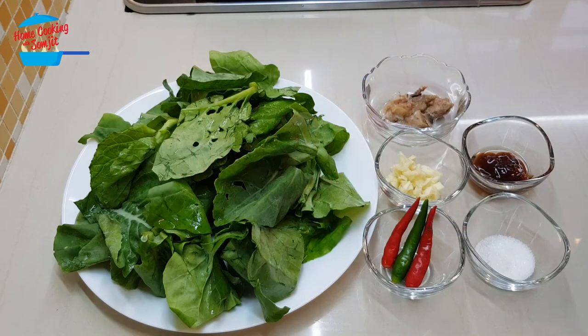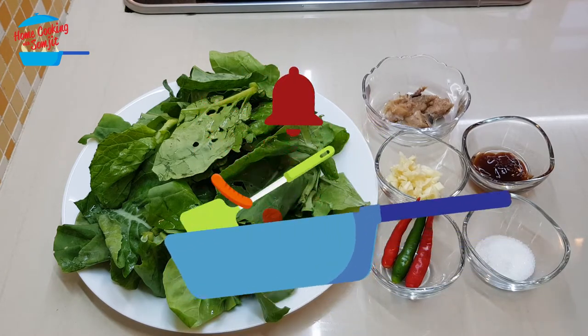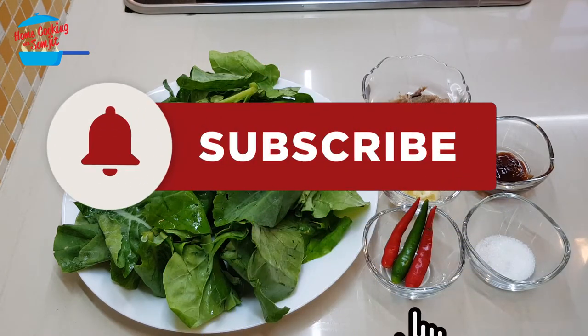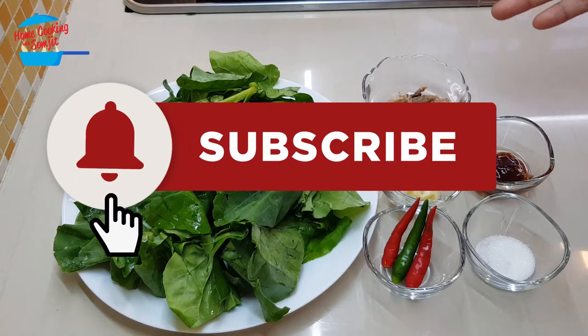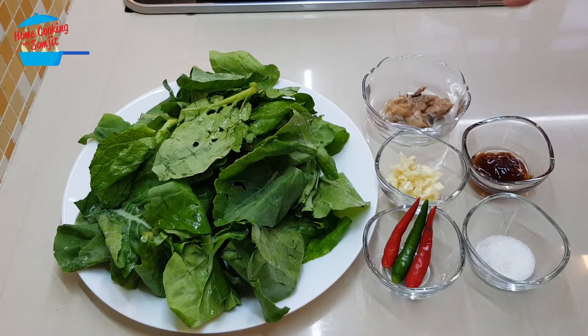Hello, welcome to Home Cooking with Som Chet. Today I'm going to cook a very simple stir-fry kailan with salted fish. I still have some balance of the salted fish left from cooking the fried rice, so not to waste it, I'm going to cook stir-fry kailan with salted fish.